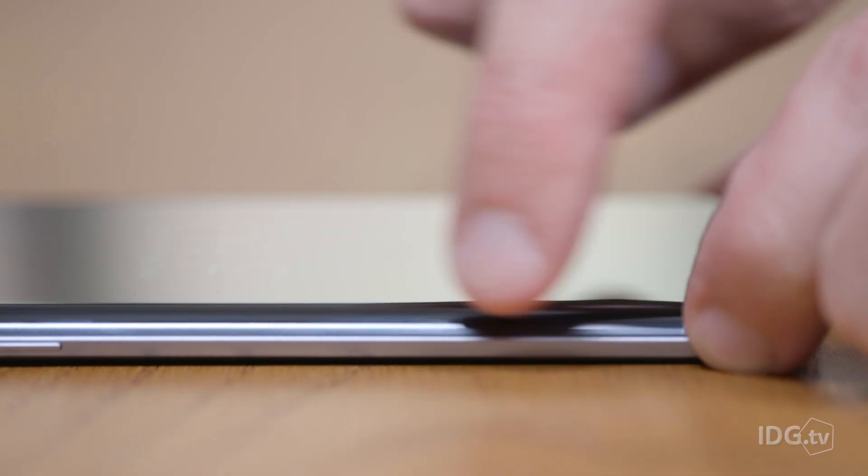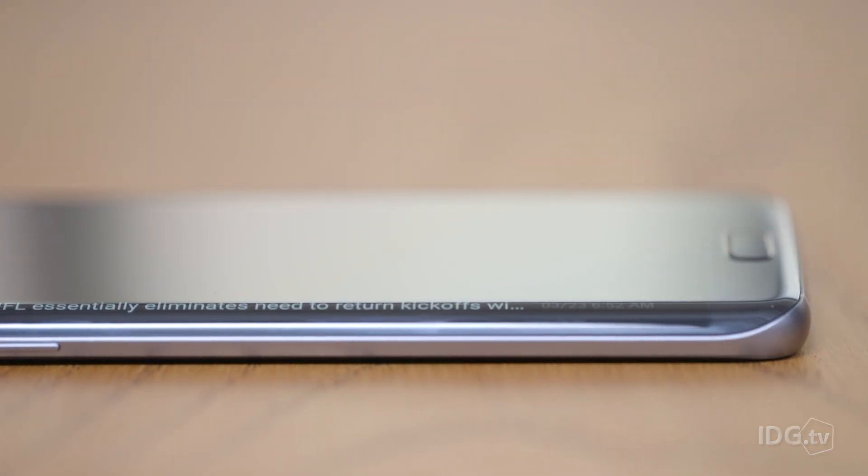When the phone is asleep, you can drag a finger along the Edge screen to access a number of different Edge features, including message notifications and news updates. And you southpaws out there, have no fear — you can move the Edge from the right side to the left side of the screen as well.